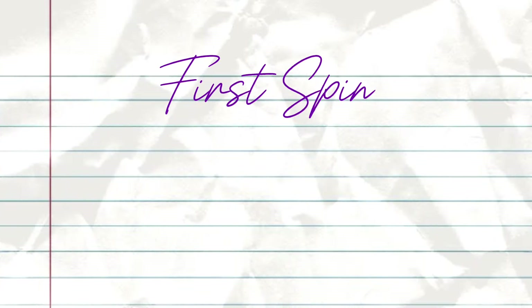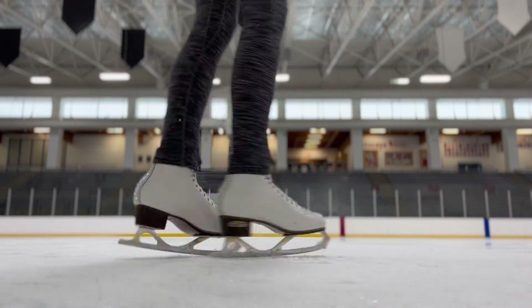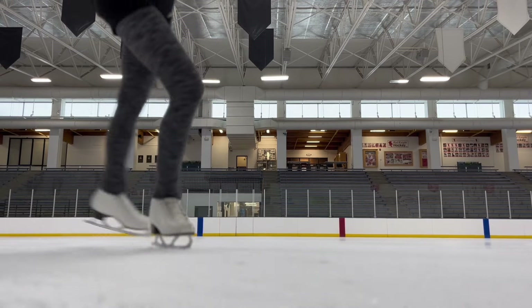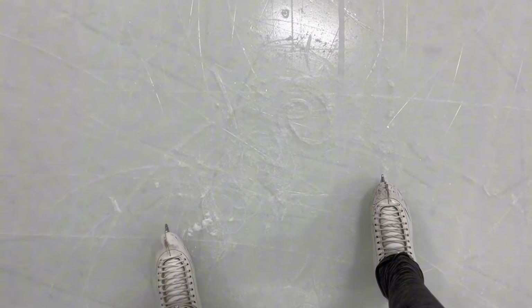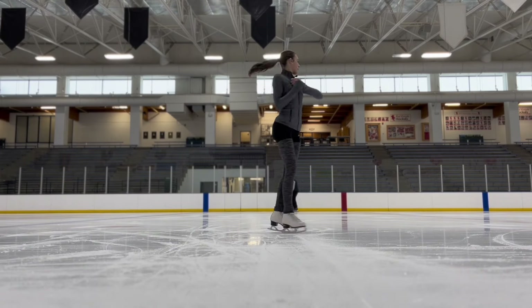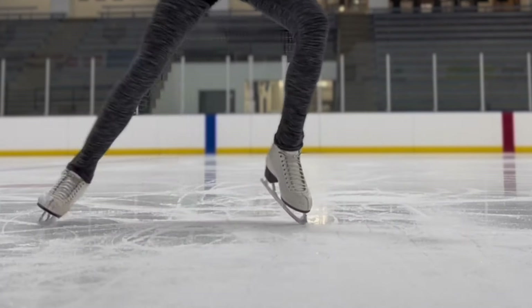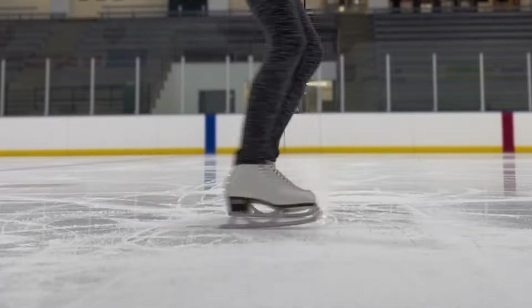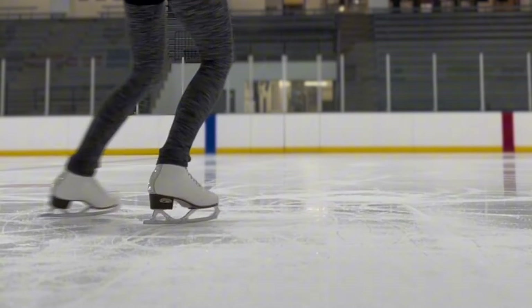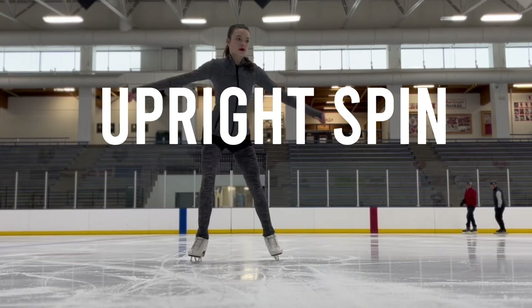The very first spin you will ever learn as a skater is the two-foot spin. This is in the basic one through six levels and is something you will need to know before reaching the pre-free skate level. Just like it sounds, the two-foot spin happens on two feet and is the foundation spin for every single spin you will learn in figure skating. It teaches you what it feels like to do a spin and where to put pressure on your blade to maintain momentum.